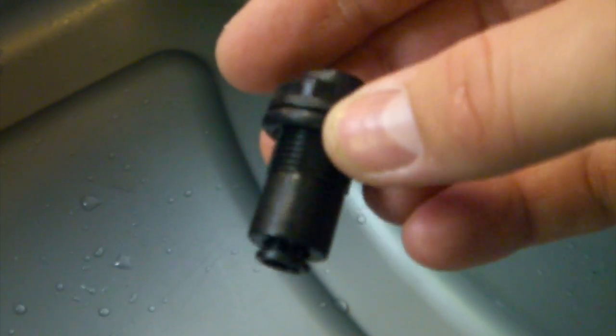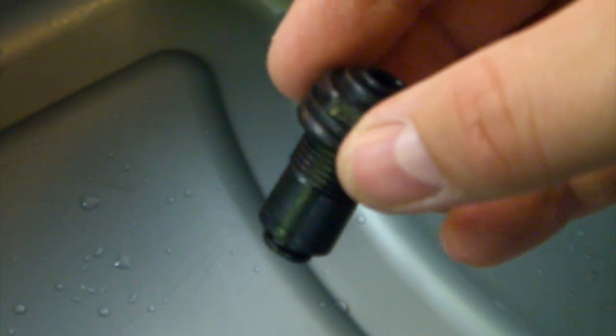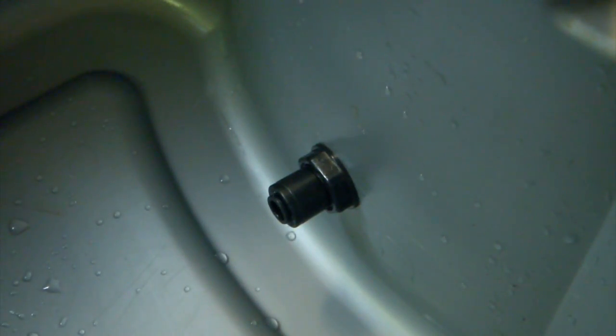So there's the hole we just made. What you want to do is get the bulkhead piece and put the o-ring on the outside of the bin, then slide it through the hole and tighten it. You want to get it good and tight — you don't want to over-tighten it, and you don't want to under-tighten it. What I recommend doing is actually filling this up with water and seeing if that o-ring holds. Make sure there's nothing leaking and everything is holding true — that way you won't run into the problem of your o-ring not working later. So that's what I'm going to go do.